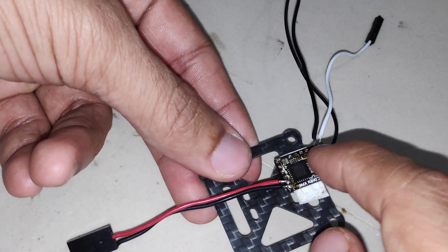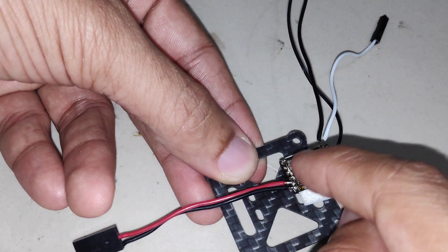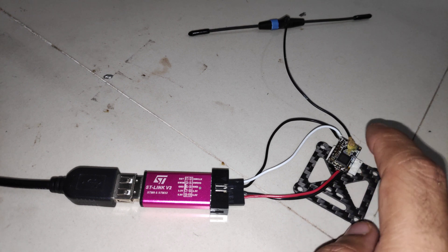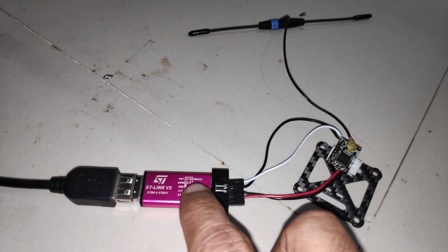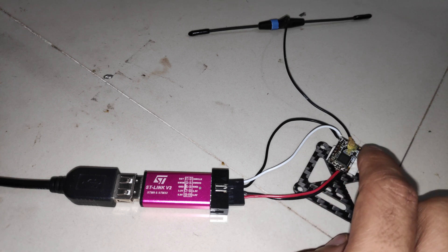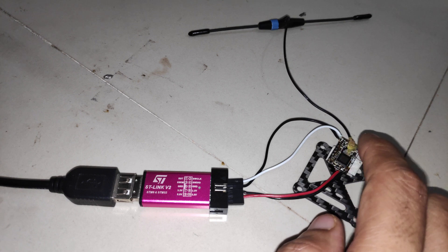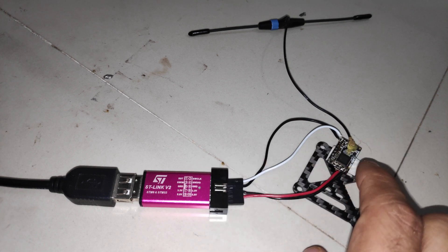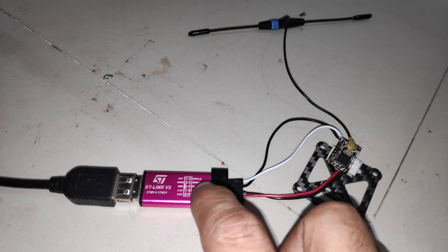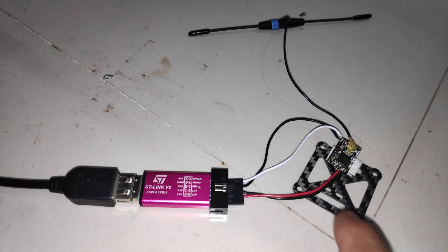After soldering the wires, we can now connect this to the STLink USB device and program the firmware. I've connected all the connections to the STLink device in the right order: the clock on the receiver is connected to SWCLK, the data pad is connected to SWDIO, and the ground is connected to ground.